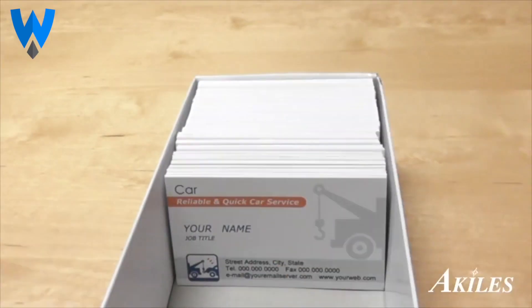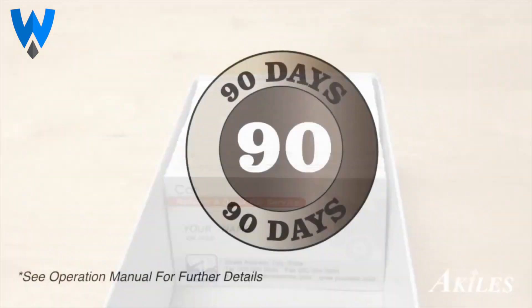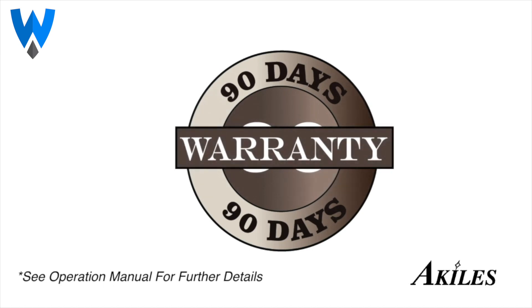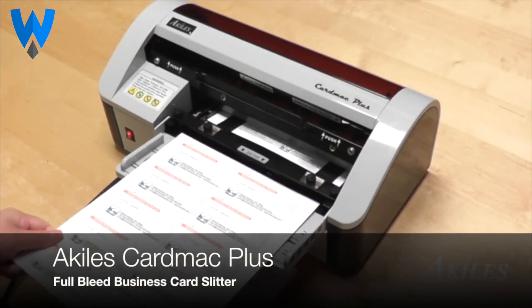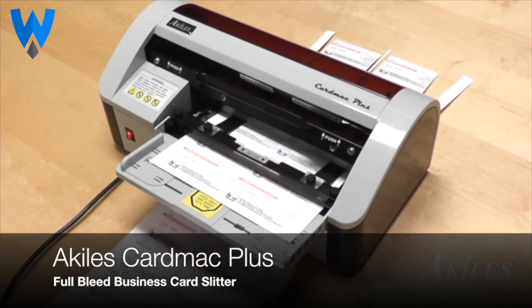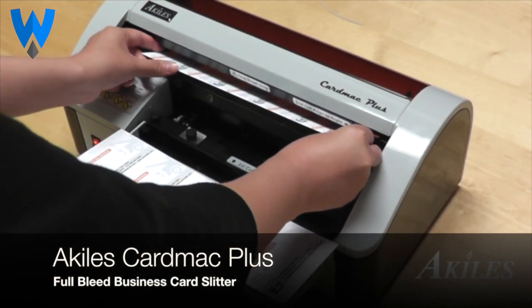You now have perfectly cut business cards ready to go. The Achilles Card Mac Plus has a 90-day warranty — in case you need repair, we'll take care of parts and labor. Easy to use and quick to produce, the Achilles Card Mac Plus is your affordable solution for professionally cut business cards.